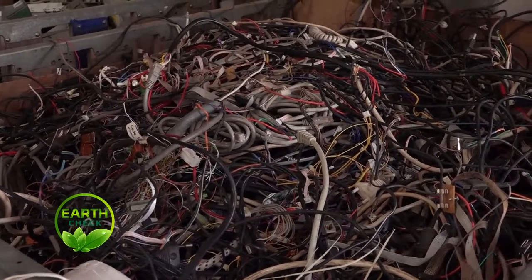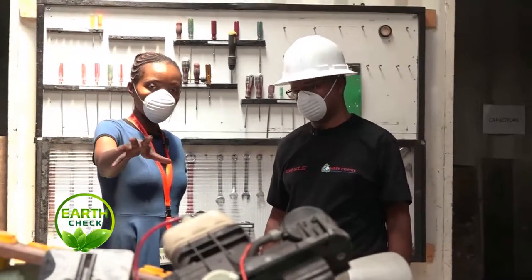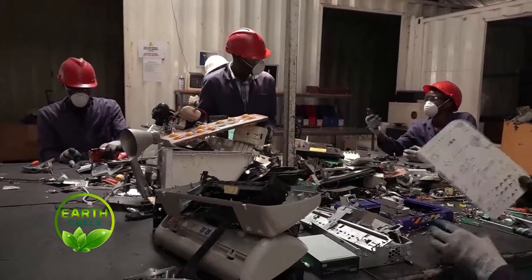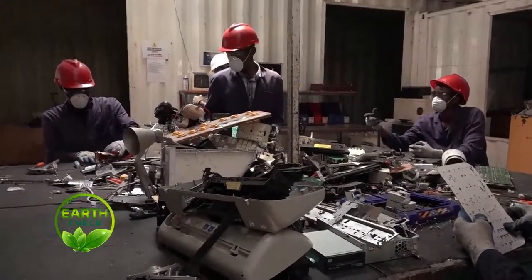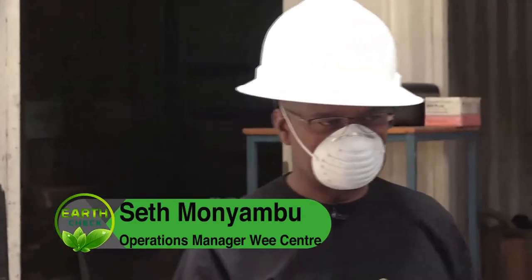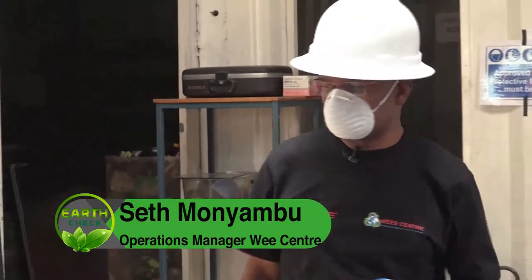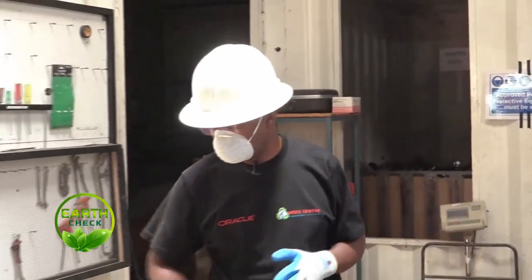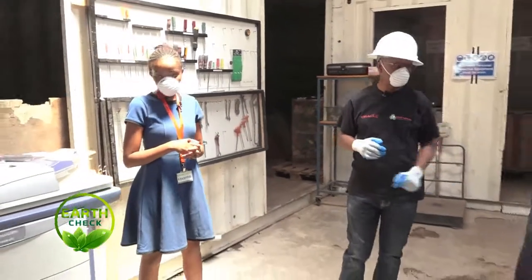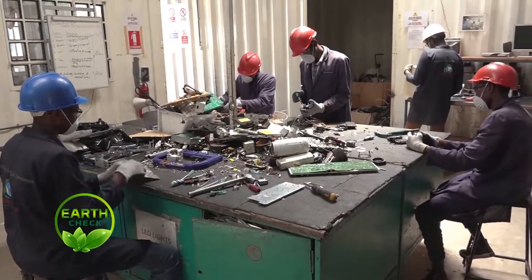How much time does it take to dismantle? It depends on two things. One, some machines or items are very complex. For example, if you have a printer like this one, to dismantle one like this can take somebody maybe two or three hours, because it has different parts. But small items like this can only take maybe 20 to 30 minutes for the whole thing.